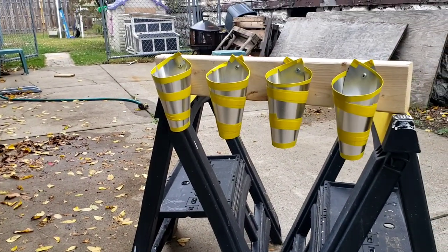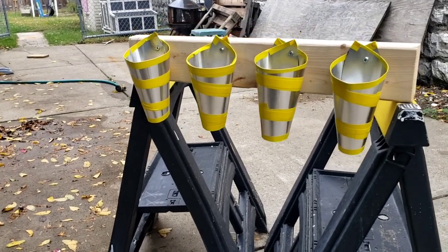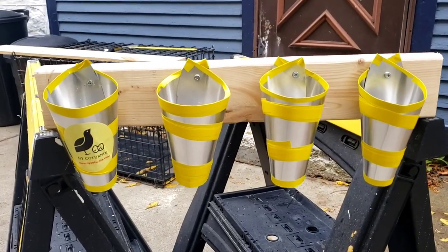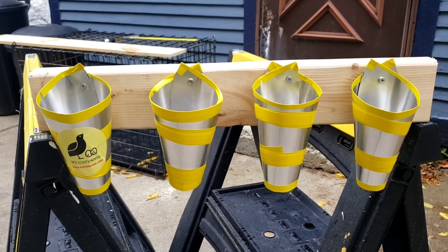As you can see right here, we have our finished product: four kill cones specifically designed for quail. I want to make sure I do a follow-up video using these cones. Make sure you like this one, subscribe to the channel, and hit the notification bell so you're notified when we do that video. Thanks again for coming to check us out here today at New York Turnix. If you have any questions, comments, or want to share one of your own projects, please feel free to do so below. I look forward to seeing you again.